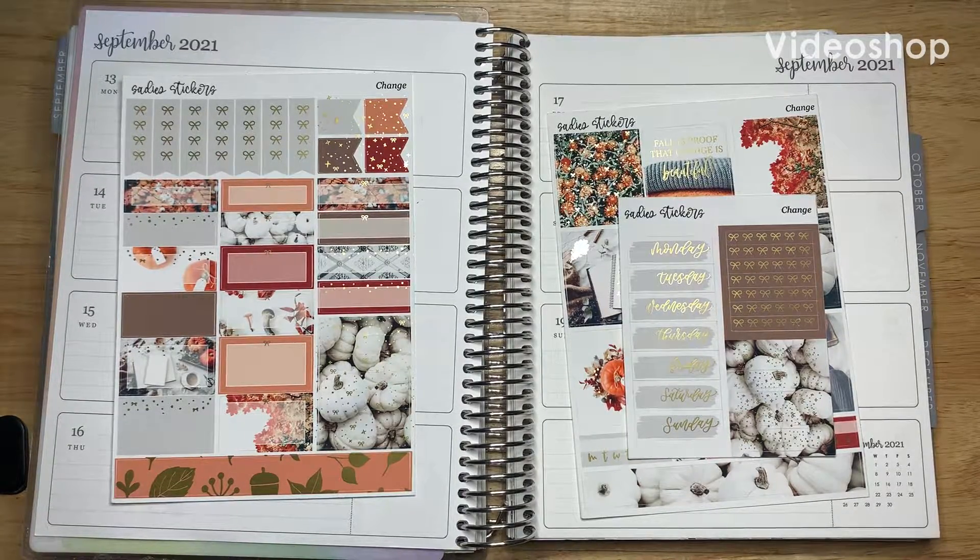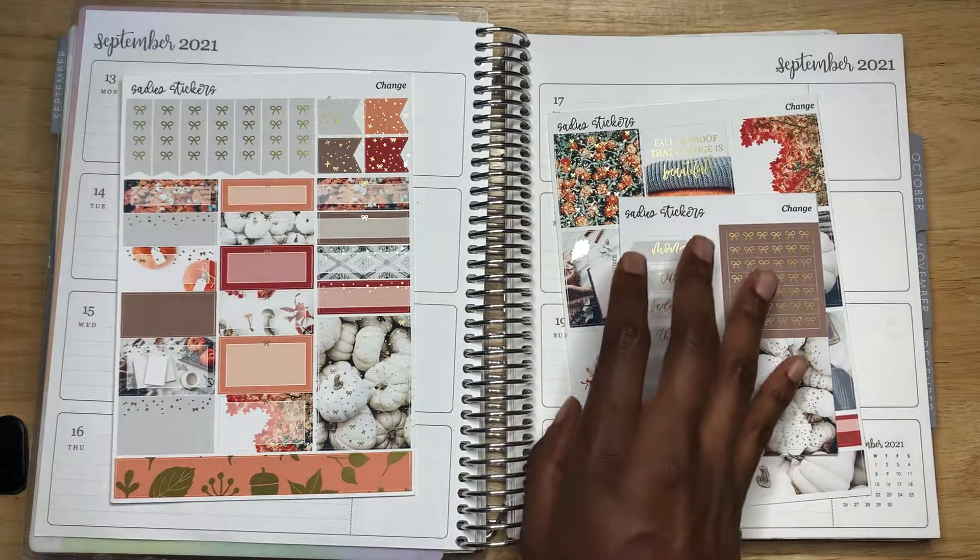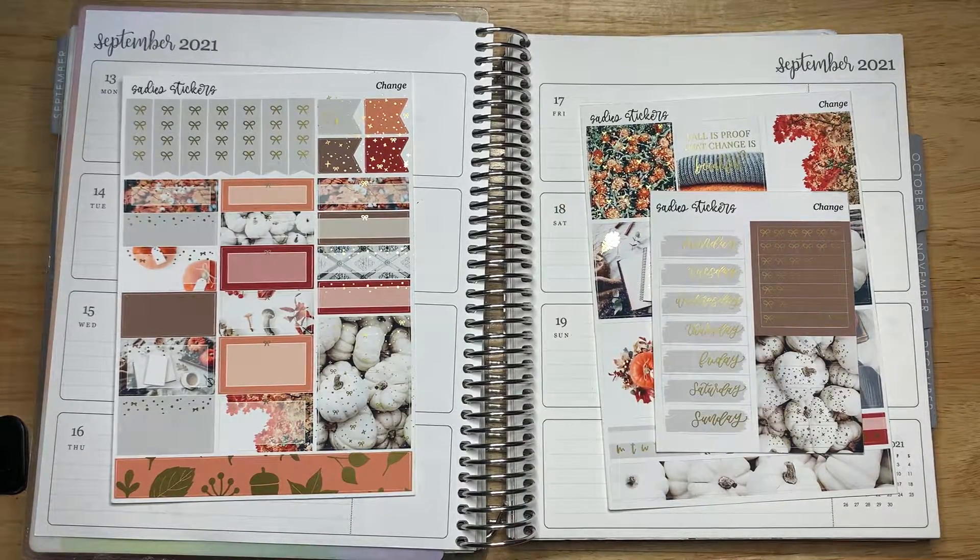Hello, this is Crystal with Crystal G Plans. Welcome back to my channel. If you are new, thank you so much for joining. I'm so glad you're here. Today I'm doing my weekly plan with me for the week of September 13th through the 19th, and I'm using the weekly kit from Sadie Stickers.